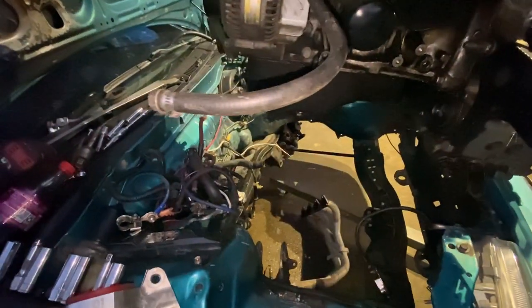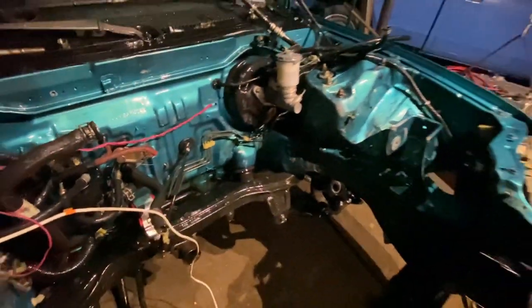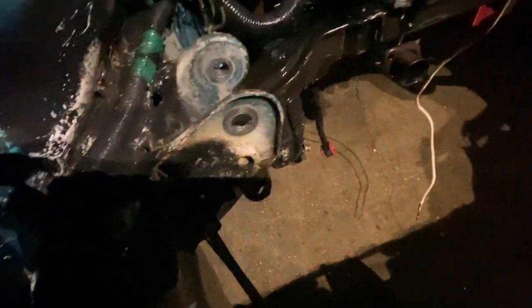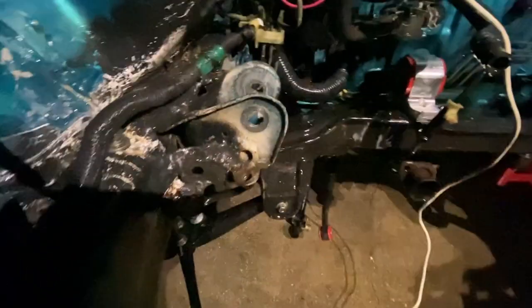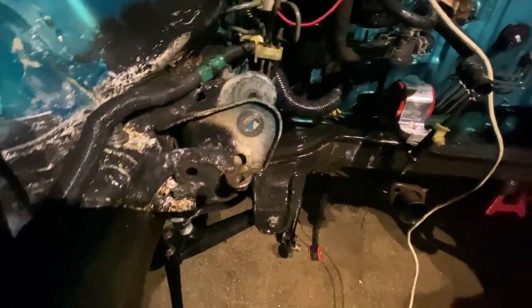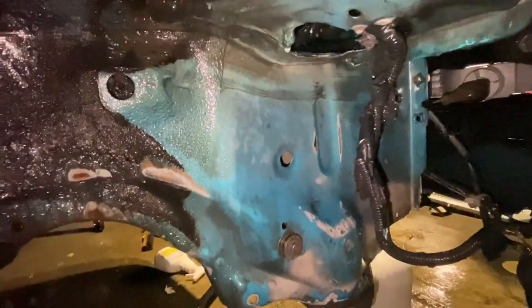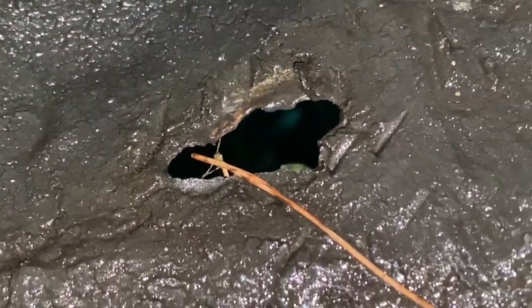Cleaning the engine bay — I already knew this was going to be rough. You guys can see that's not even our doing. I'm spraying it down, cleaning up all the gunk, and this is what I find.